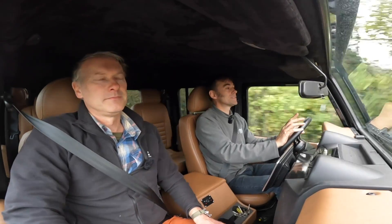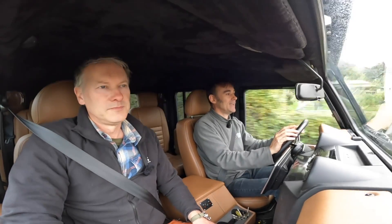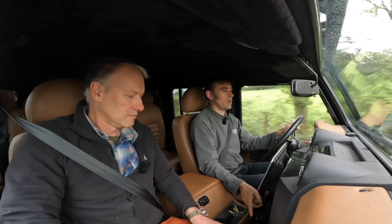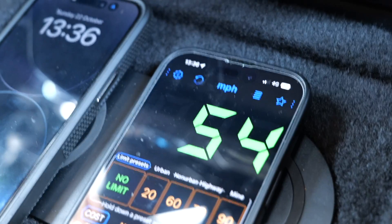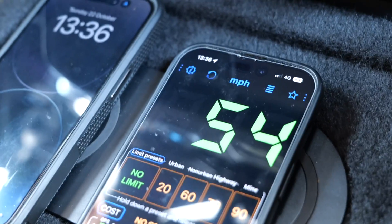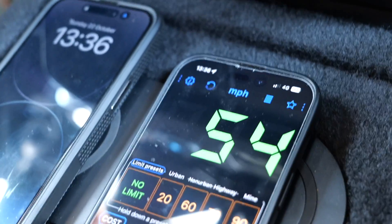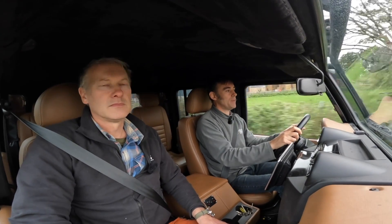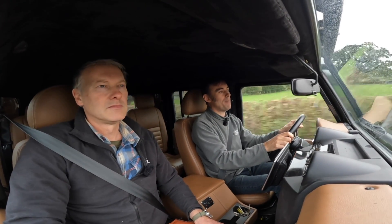We've started our little test. We're desperately trying to keep at the same speed — Tim's also got his speed on his phone to double check. We're going to try and do around about 55 miles an hour continuously where we can, no overtaking, just keep it at around about 55 miles an hour.